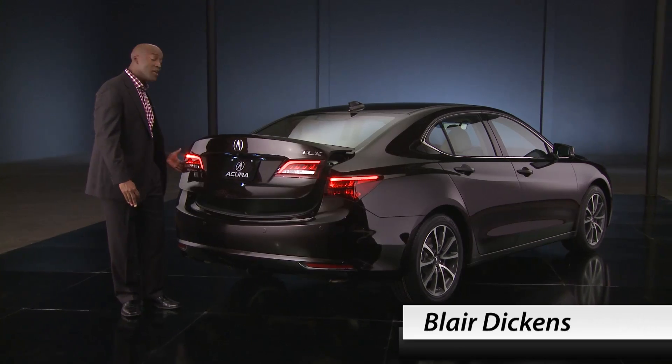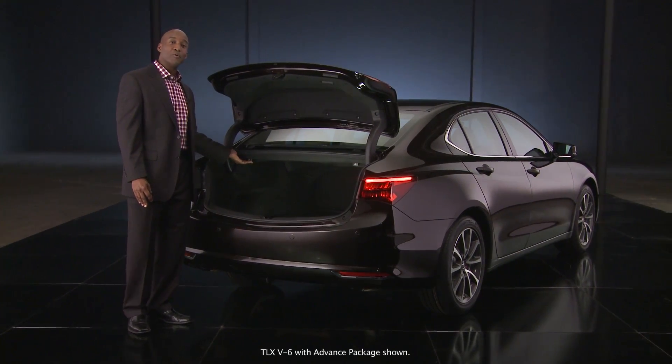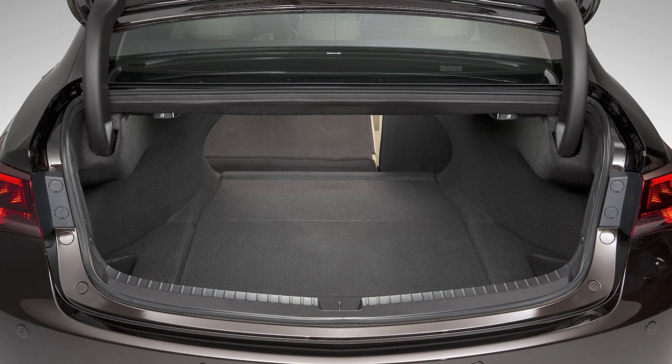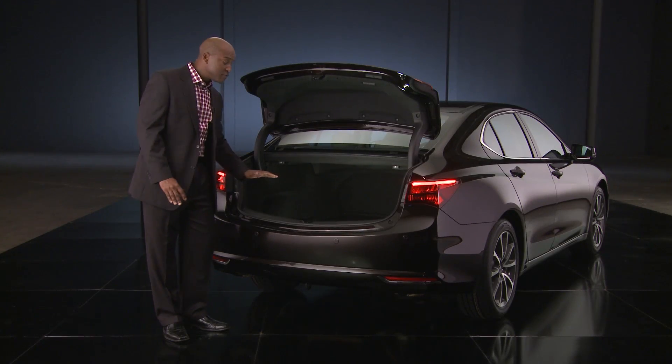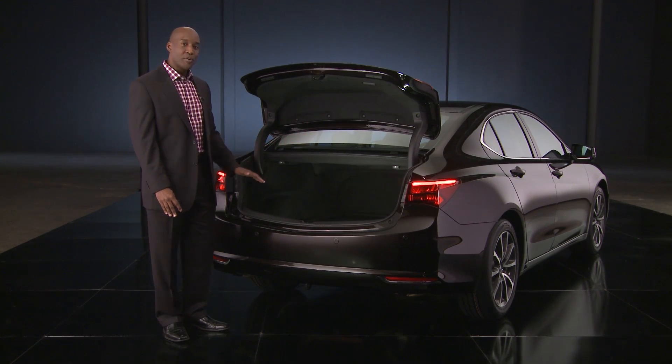This next feature is new on the 2015 TLX — it's a 60/40 split fold-down seat backs, which makes it easy to accommodate passengers, cargo, or both. I also want you to notice this new trunk design. It has a lower lift-over height, and notice the opening is very wide and the floor is flat.